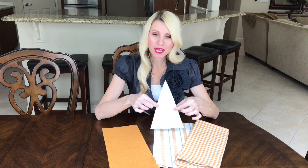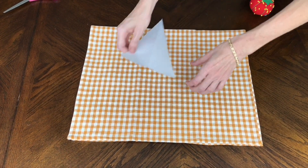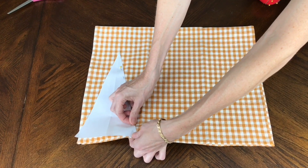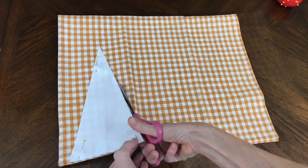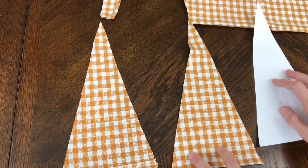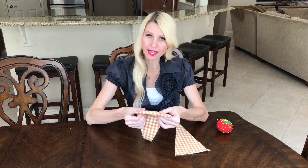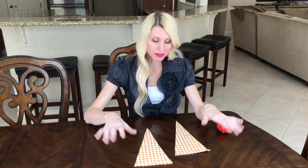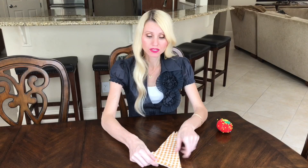For the hat pattern I folded regular coffee paper in half and cut out a triangle. I then fold the fabric in half, pin the form on top, cut around it, and get two identical triangles. I sew these together with the seam on the outside so that when flipped, the finished edge shows. If you don't have a sewing machine, you can hand-stitch or use hot glue.